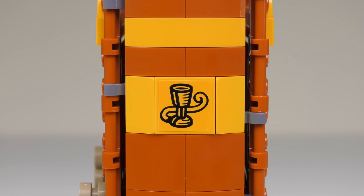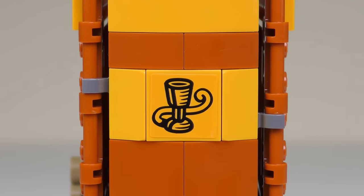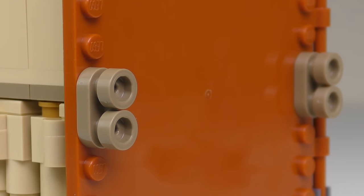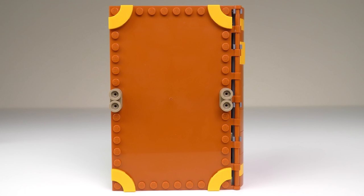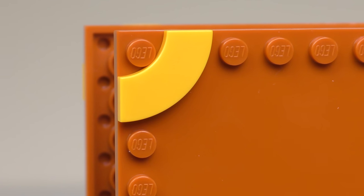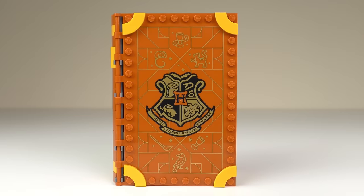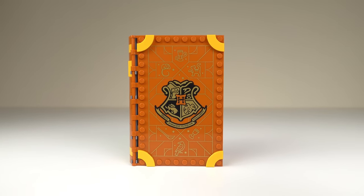Here we have the first of many stickers, which shows the outcome of Ron's attempt at transfiguration. On the back we have some anti-studs which confused me at first. Having thought about it, I think these might be used to stick the four books together when we build them all. The back of the book isn't quite as neatly decorated, but we do have these quarter circle tiles which give the appearance of some expensive binding. But you can't judge a book by its cover.